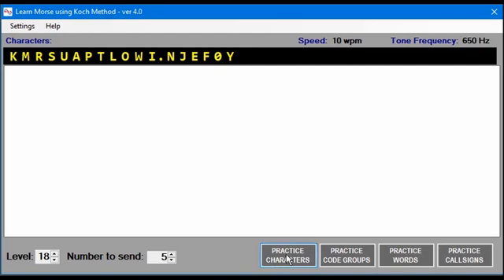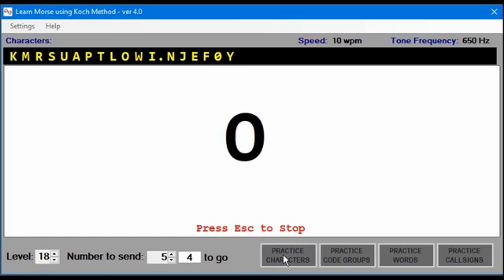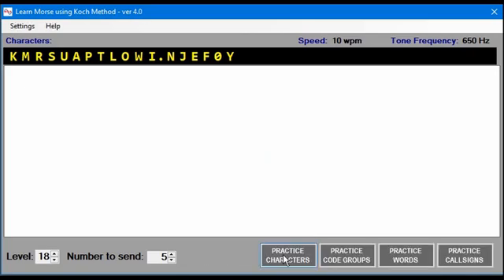Let's start by practicing characters. When you click on it, a character will be sent and you press that character on the keyboard. If you're correct, you see the character in black as well as a little ding sound. If I press the wrong key, I get a big red X and a burp sound, and it will repeat that character that you missed until you get it correct.